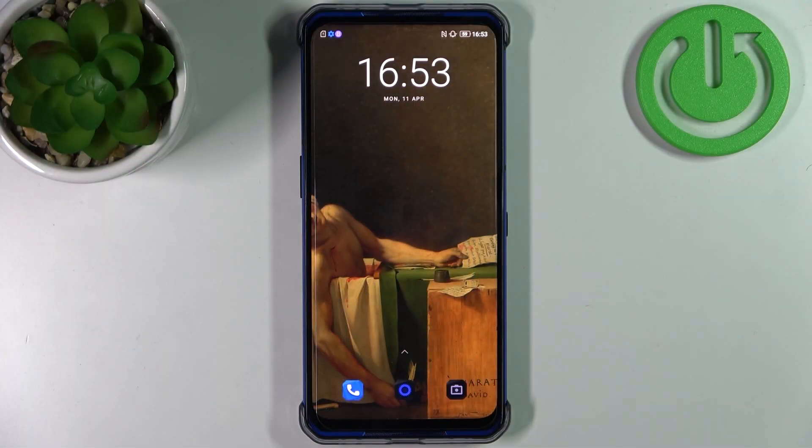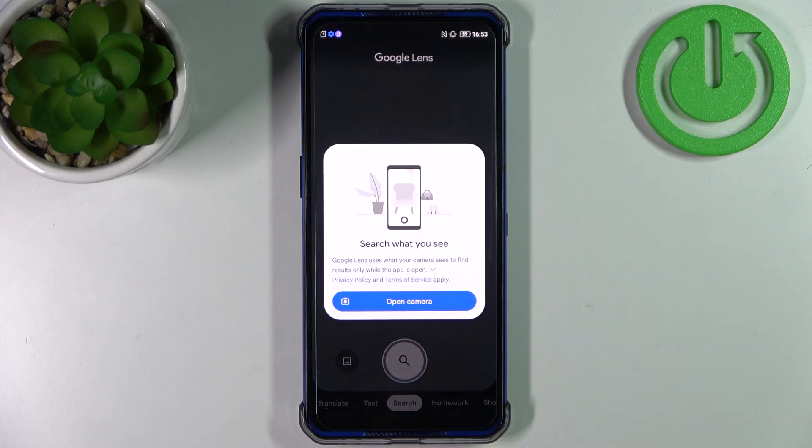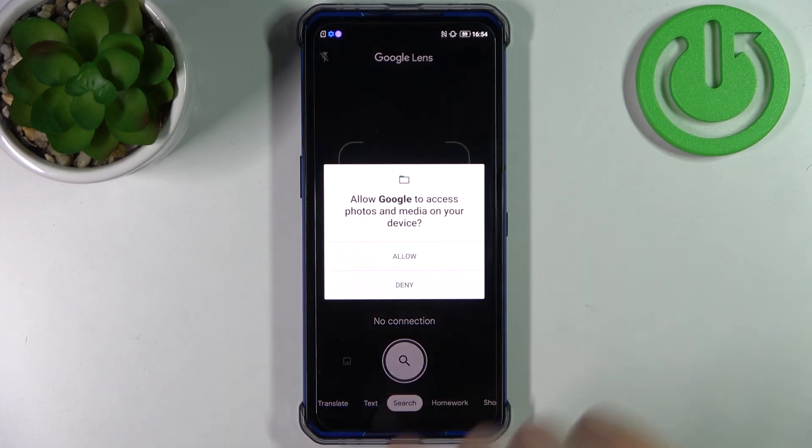Here I have Lenovo Legion and today I'm going to show you how to scan QR codes on this device. So firstly you have to open camera, then tap on this icon here, tap open camera.